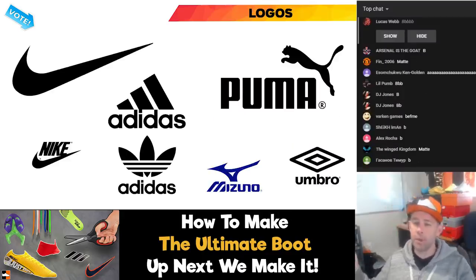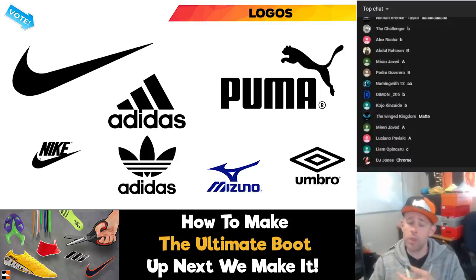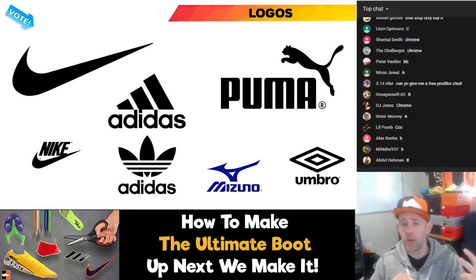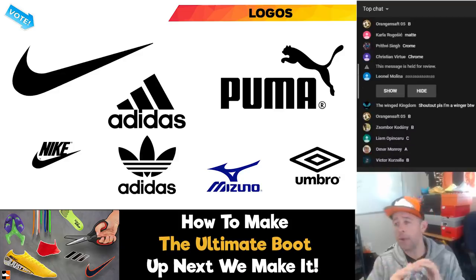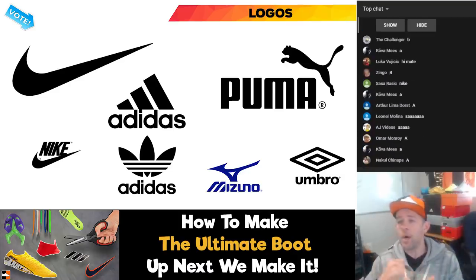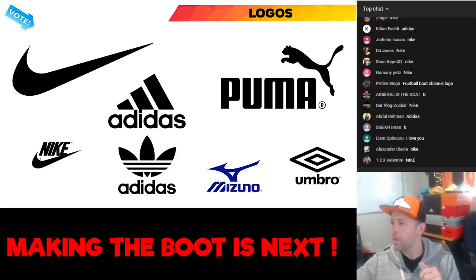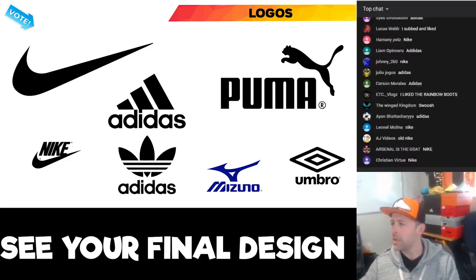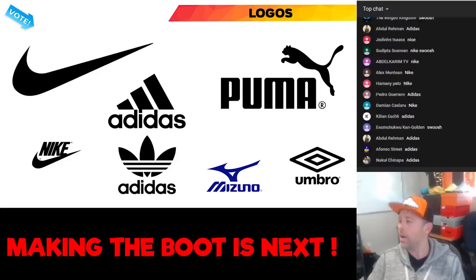What kind of logos do you want to see on this boot? Do you want any logos? Do you want the Nike swoosh, the older Nike logo with the word Nike on it, Adidas three stripes, Puma Powcat, Puma Formstripe, Mizuno Runbird, or the Football Boots channel logo? We're going to go with Nike and potentially a small Football Boots channel logo on there as well, just to give it our own little touch.